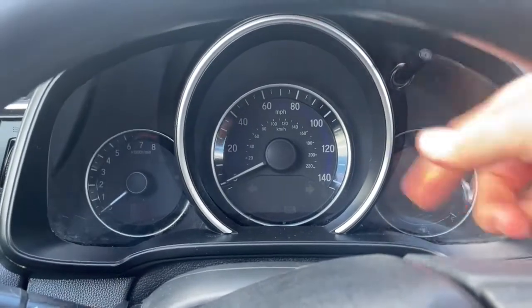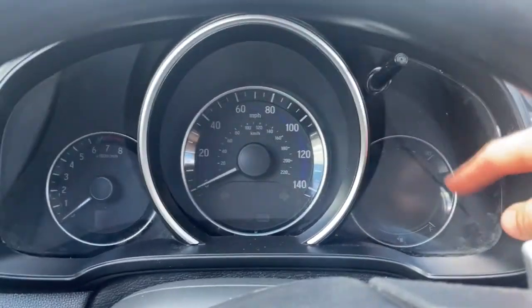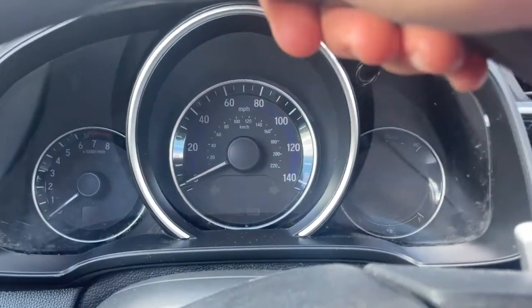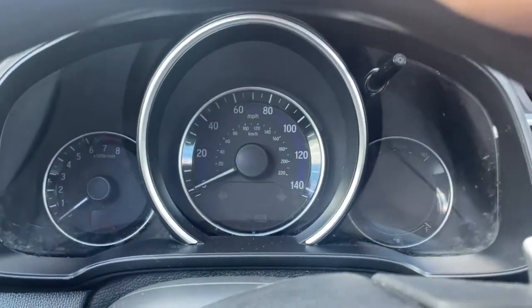We're going to be pulling out the dashboard and the cluster here to re-solder a damaged LCD screen on a 2015 3rd Gen Honda Fit.